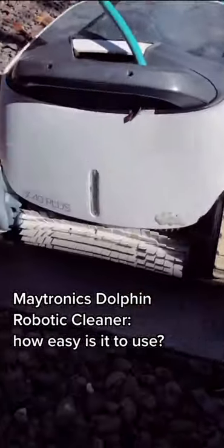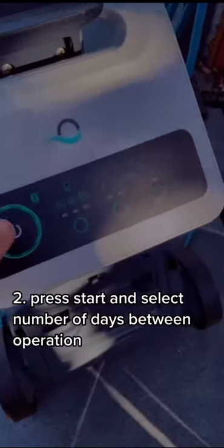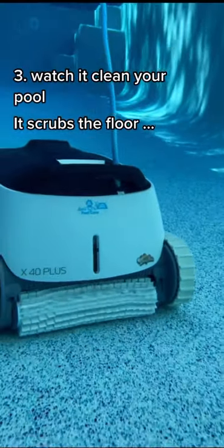How easy is it to use a Maytronics Dolphin Cleaner? It's as easy as one, two, three. One, drop in your pool. Two, press start and select one for every day, two for every second day, or three for every third day. And three, watch it clean your pool.